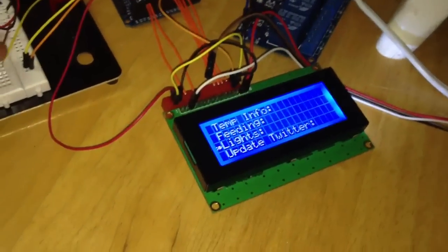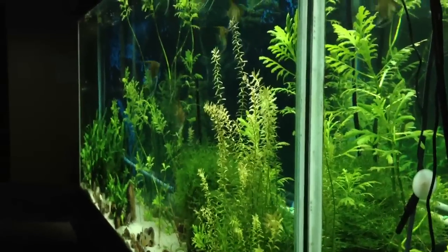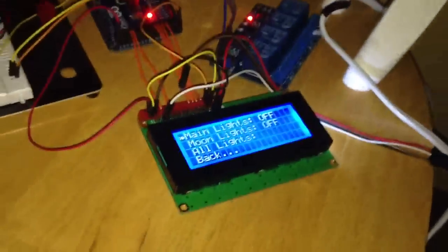Moving on, we go to the lights menu. This uses the relay to control the main lights. Basically I've spliced in an extension cord and it's connected to this relay. Using these wires I can connect to the relay and turn each of them on and off, activating a lever that completes the circuit. So if I hit the main light button here, we'll turn off the main fish tank lights. And while I have that off, I'll show you the moon lights — I have a strand of LED lights soldered together using speaker wire. Those create a little ambient light for nighttime; it simulates moonlight for the fish and helps you see through the tank at night.